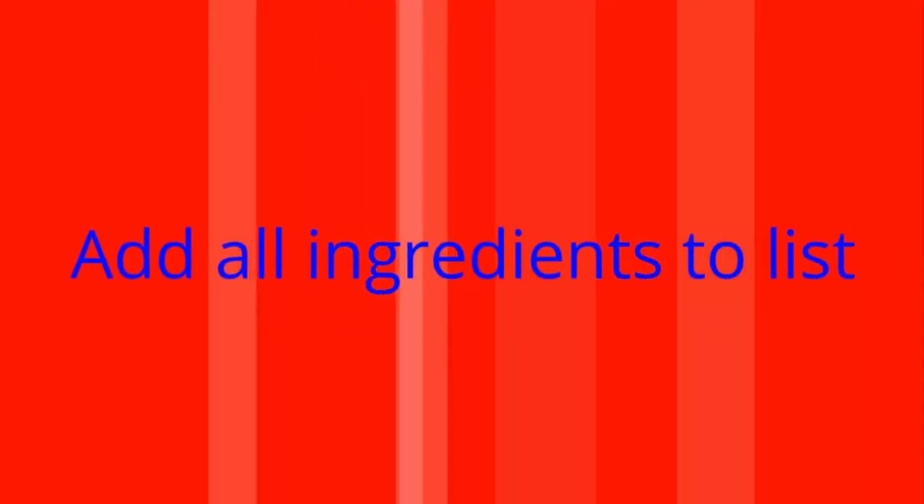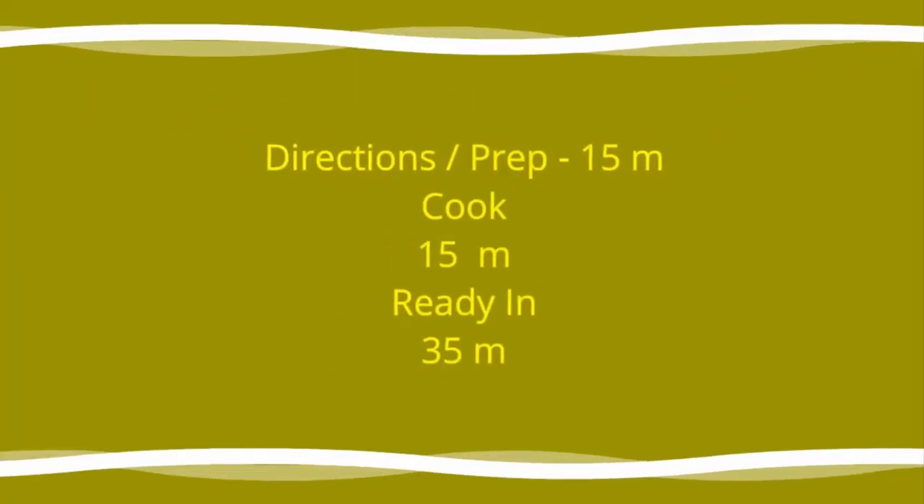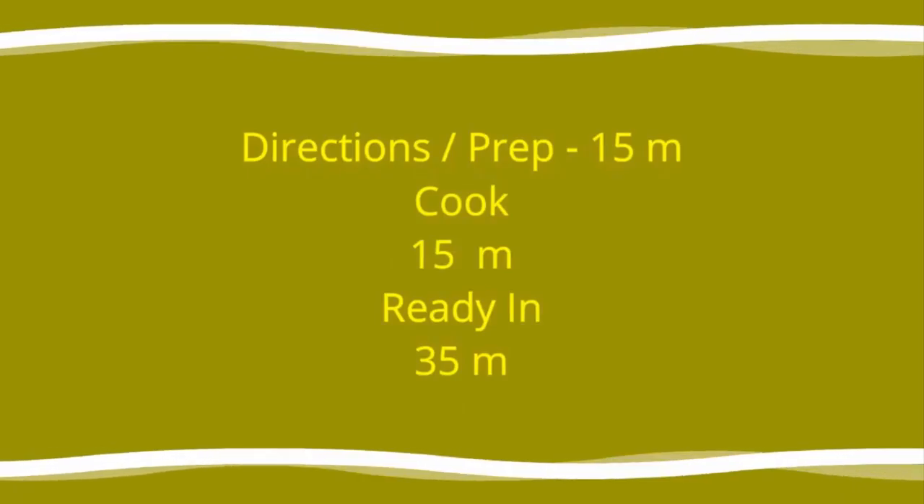Add all ingredients to list. Directions: prep 15 minutes, cook 15 minutes, ready in 35 minutes.